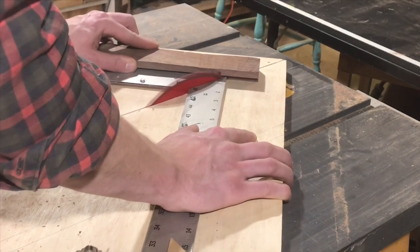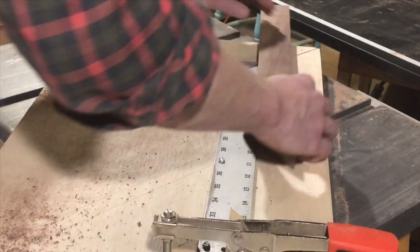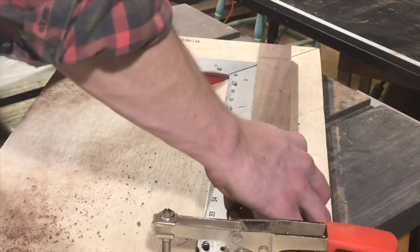David Picciuto's channel, Make Something, has a video on how to make this miter sled for your table saw and how to use it correctly.